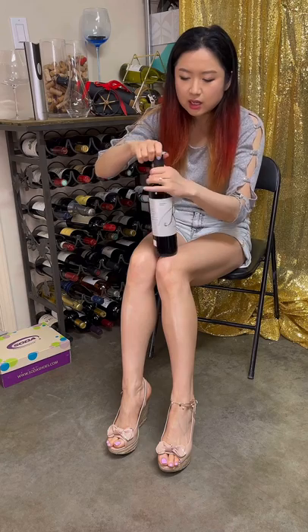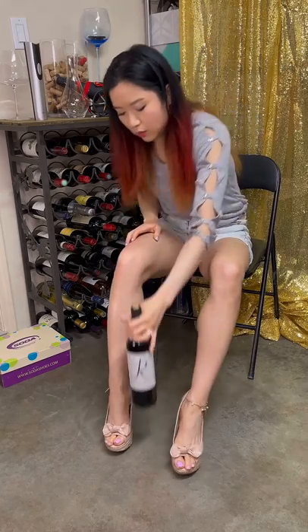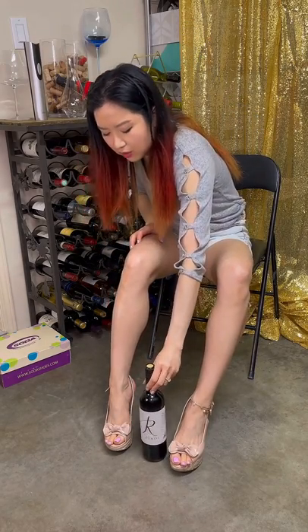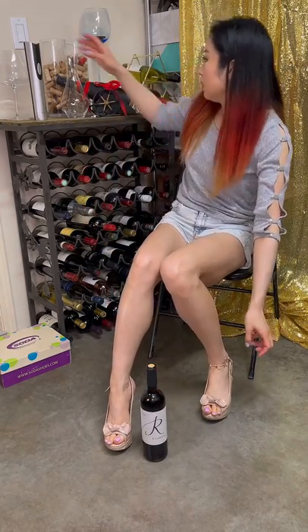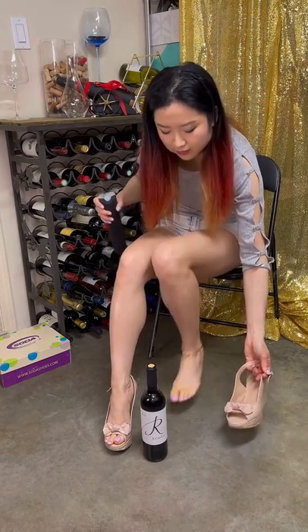It's probably a local grape from Spain. I haven't heard of this grape from any other country. So let's open the wine first.